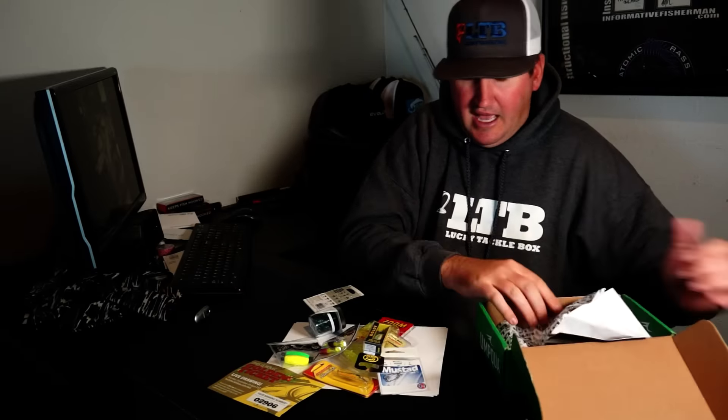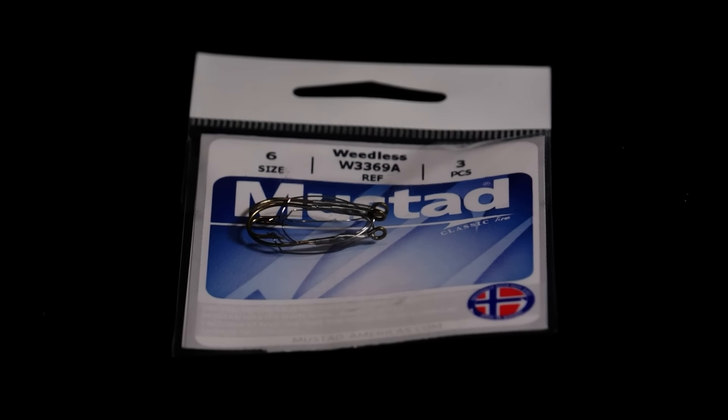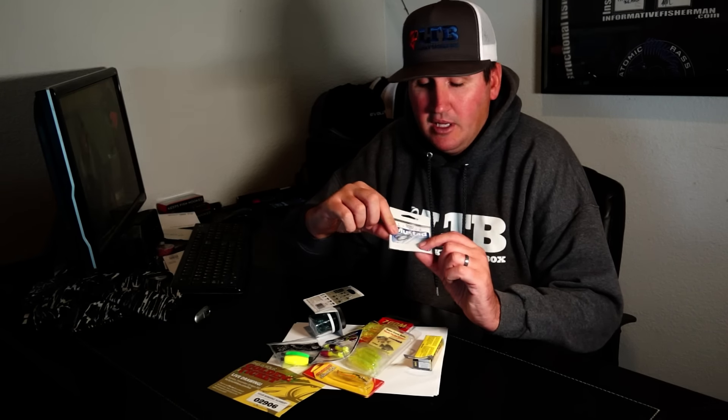Let's check out the product. Some little Mustad weedless hooks right here. I would say you could probably put a live minnow on these and put them under a float, then drop them into the top of standing timber - that might be a really cool way to fish these for panfish with a weed guard. Usually that's more for wacky rigging, hooking a worm in the middle, but in a panfish box I'd probably nose hook a minnow, close that weed guard, put it under a float, and toss it in and around the branches.